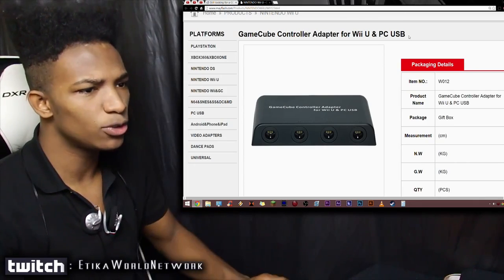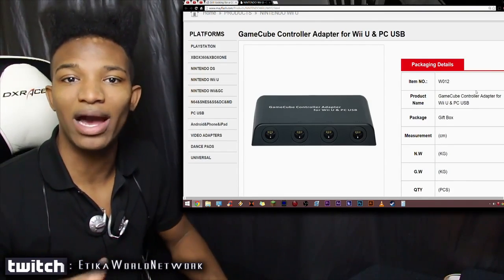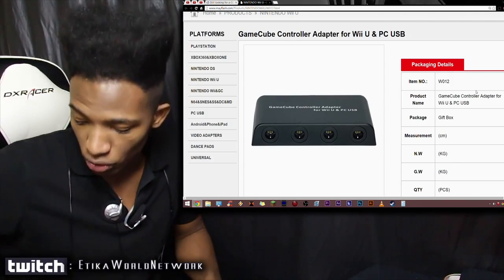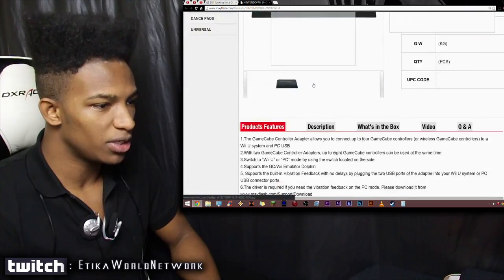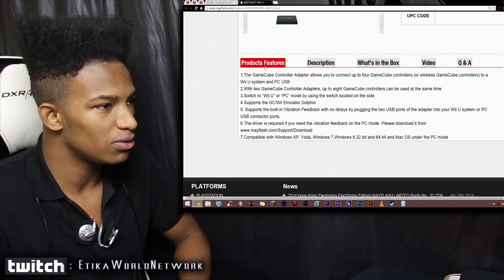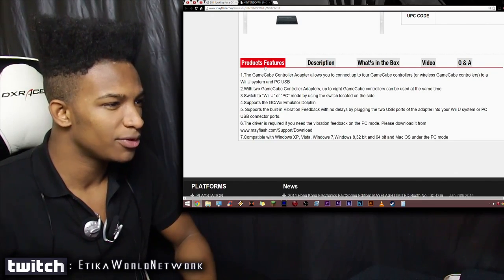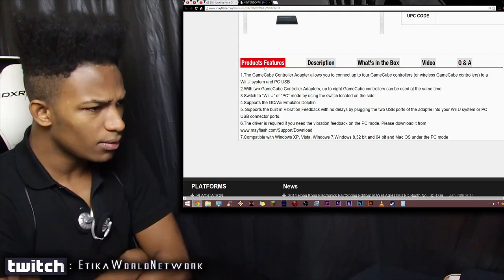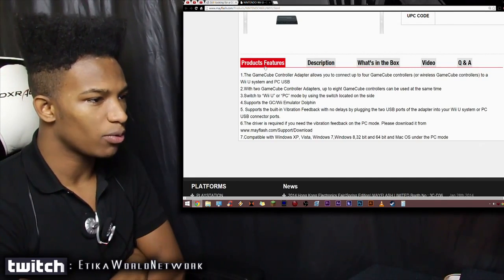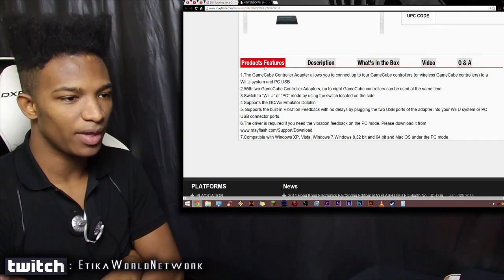It's not exactly too specific on the page, but it says 'Product Name: Controller Adapter for Wii U and PC.' The product features include: allows you to connect four GameCube controllers or wireless GameCube controllers to Wii U and PC via USB. With two adapters, up to eight GameCube controllers can be used. You can switch between Wii U or PC mode via a switch on the side. It supports the GameCube Wii emulator Dolphin, supports built-in vibration feedback with no delays by plugging into two USB ports. A driver is required for vibration feedback on PC mode and it's compatible with Windows XP, Vista, 7, 8 (32 and 64-bit) and Mac OS.